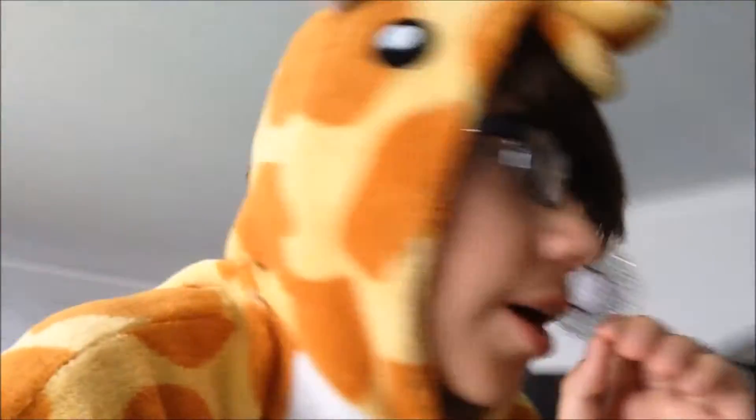Hey guys, DIY Giraffe here and today I have a friend over and we're going to be doing a how to annoy a friend. So here we go.